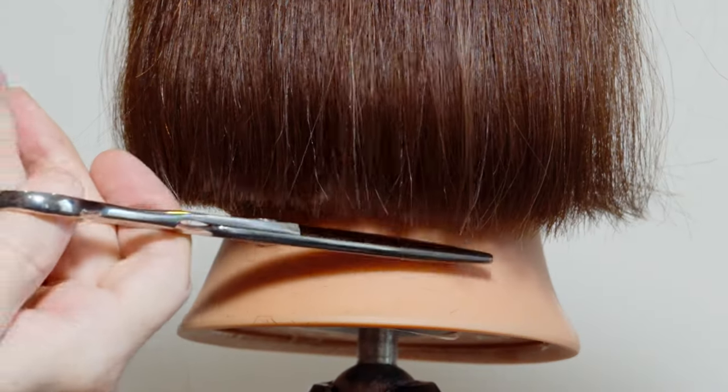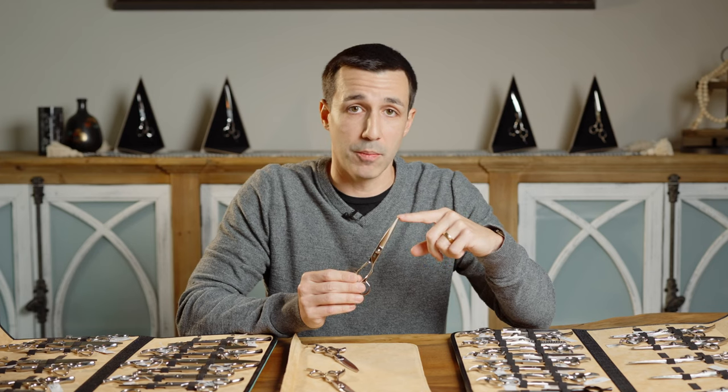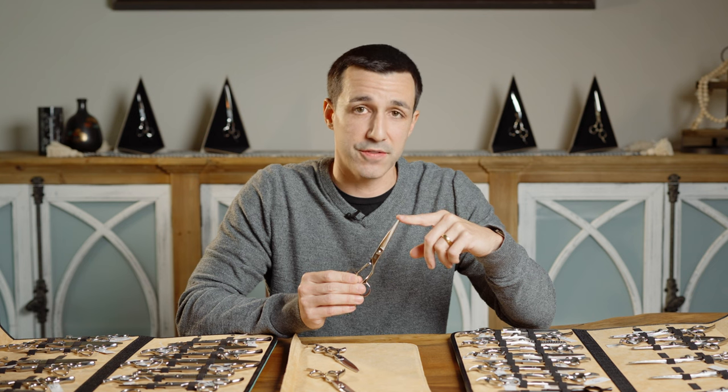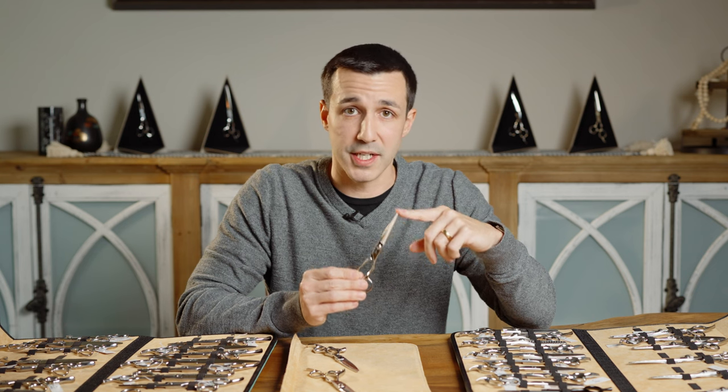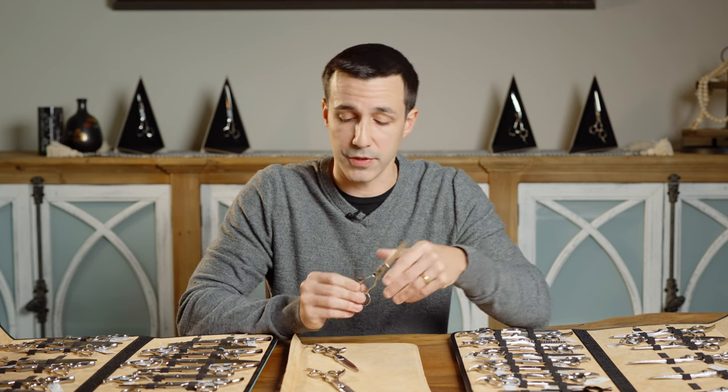The trade-off with a shorter blade is that while you get more power, cleaner cuts, and more efficiency, they're not going to be as fast, you won't be able to cover as much distance, and it's going to give you a very hard and sharp cut as opposed to something a bit softer.